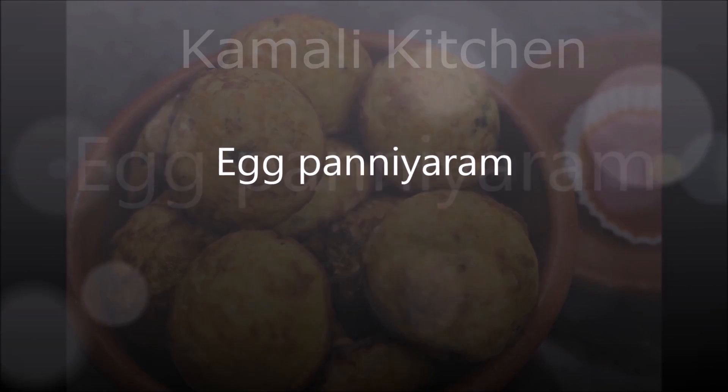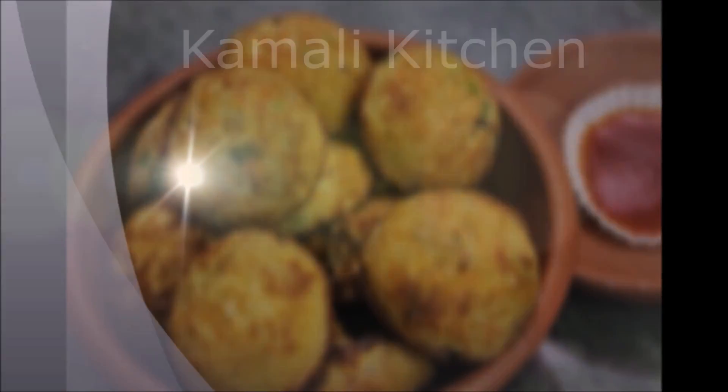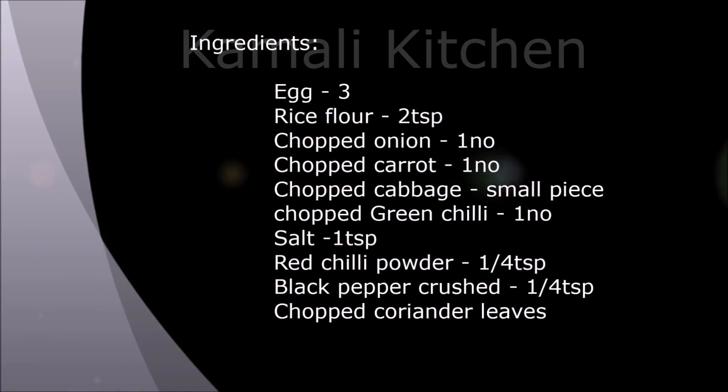Hello friends, welcome to Kamli Kitchen. Now we did this bread in the field. Put the bread on its steam.